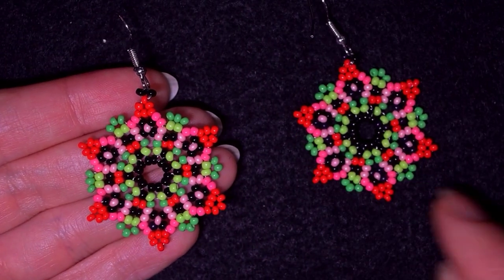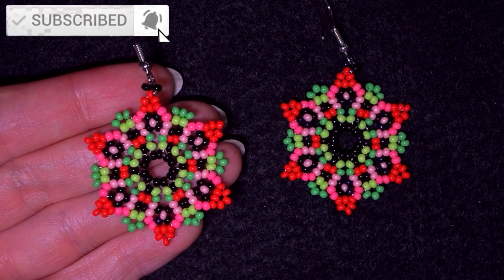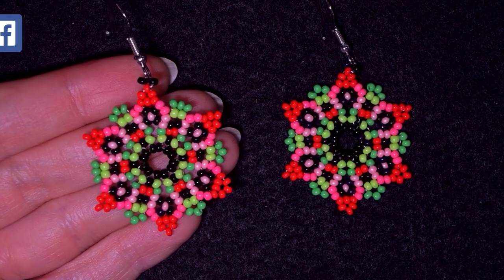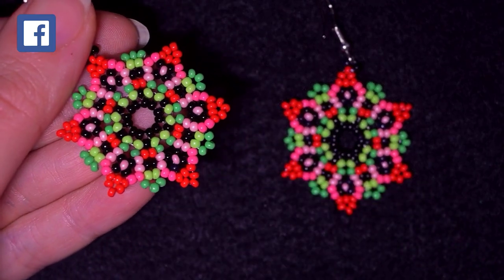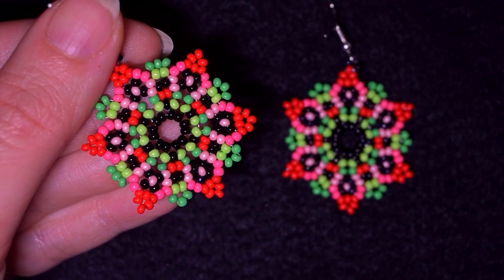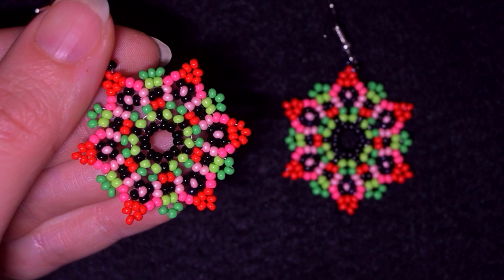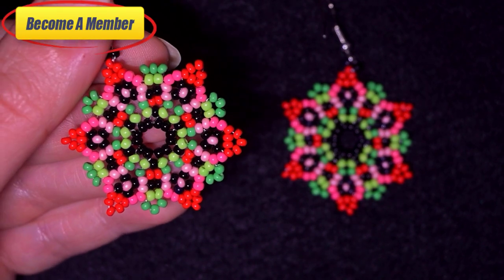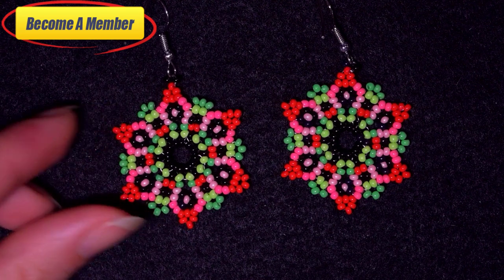If you're new here, consider subscribing with the bell — in this way you won't miss these absolutely free upcoming videos and you will be inspired often. Check the description for useful resources like my Facebook page where you could share your beautiful designs. Also a full list of materials and other similar tutorials. Thanks to all of you that like, share and comment — this is amazing support. You might also want to support me on PayPal or by becoming a member, which comes with perks you can check in the description.